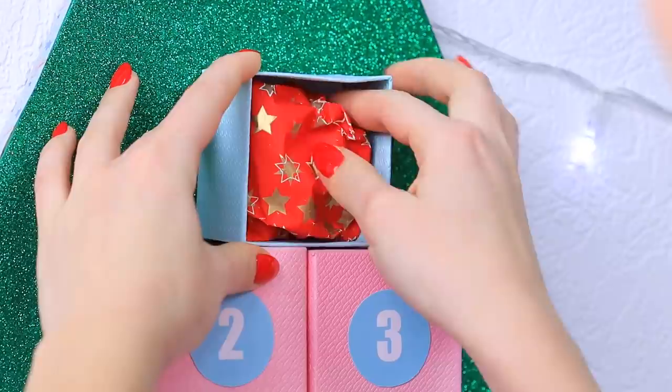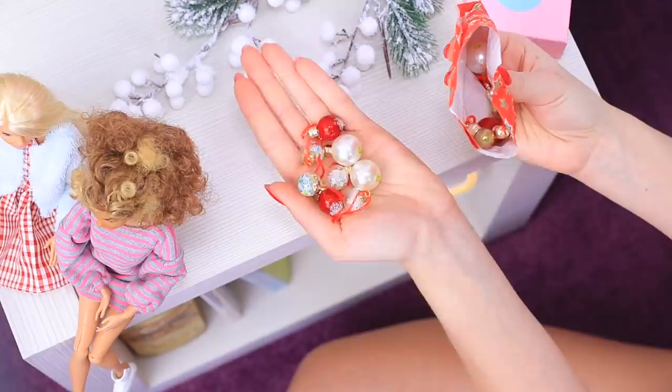Let's start with the first box! What's here? Barbie definitely lucked out with presents!